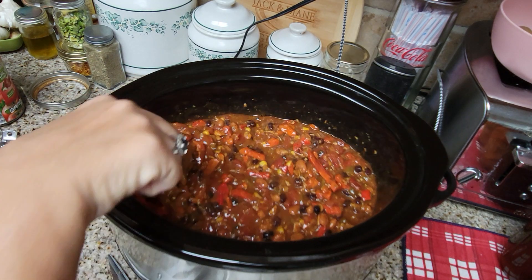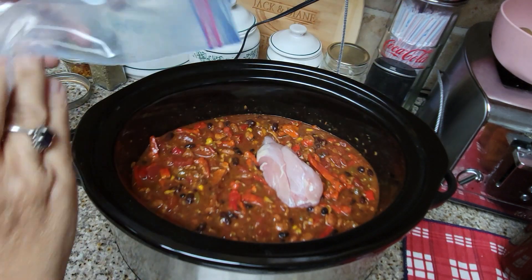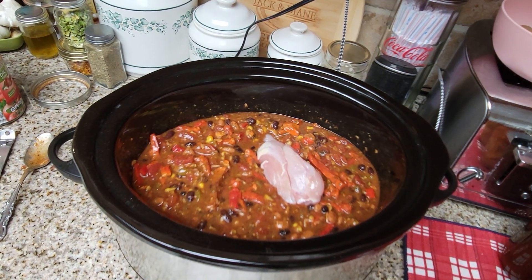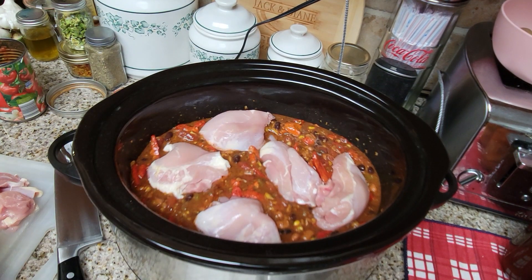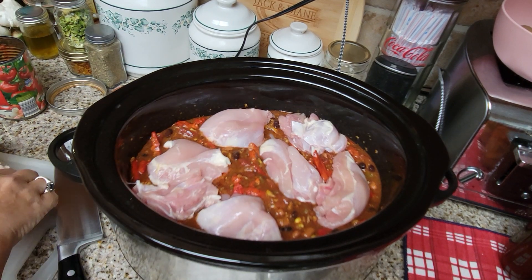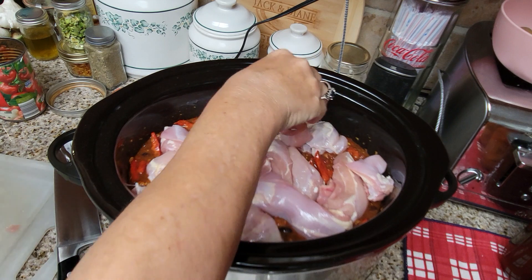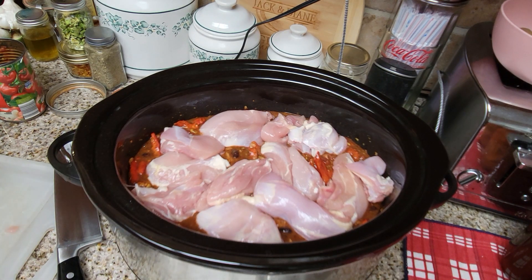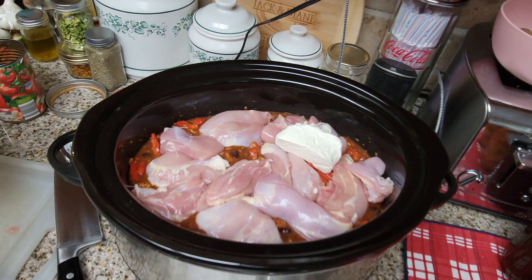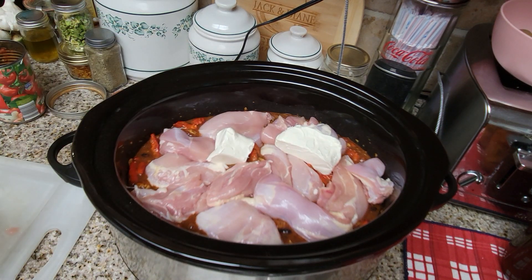Okay, so we're going to start adding our chicken. I'm going to put the chicken in there. These are legs — I do prefer thighs. There's a lot of fat on here and I cut off as much as I can. It's okay if you have a little bit of fat in there. This is going to cook all the way through until it's shreddable.